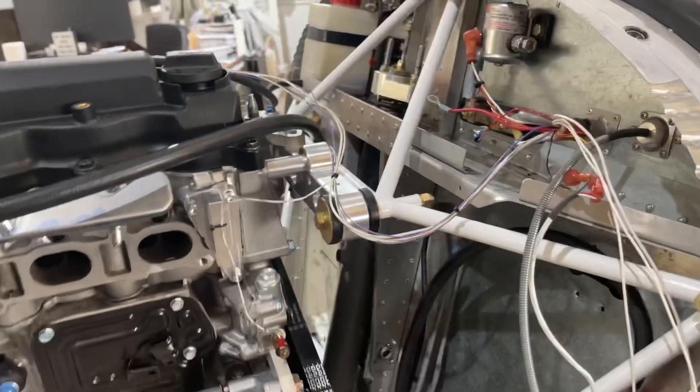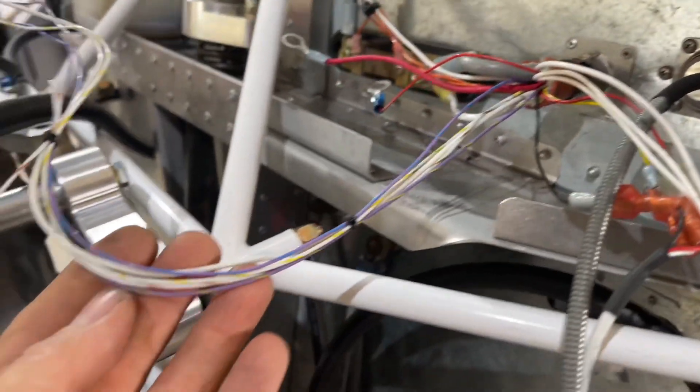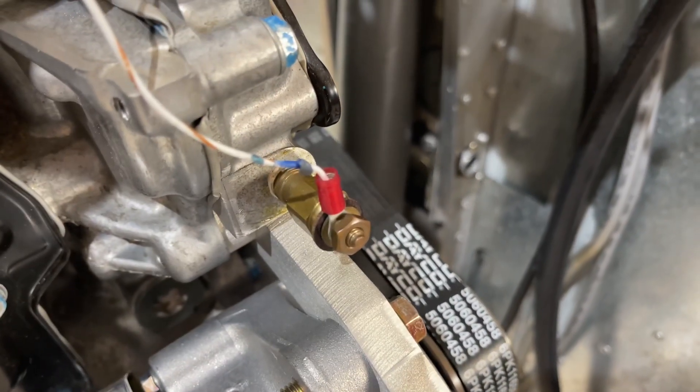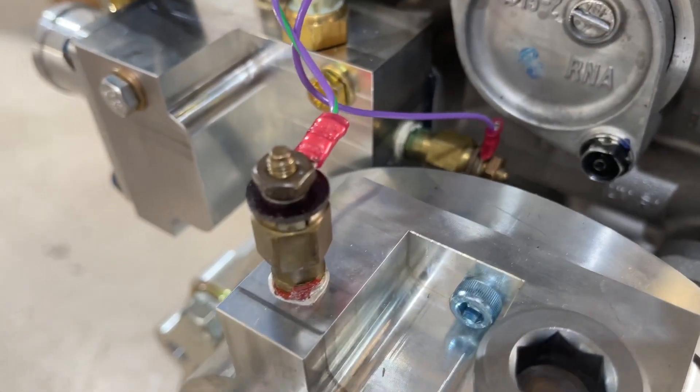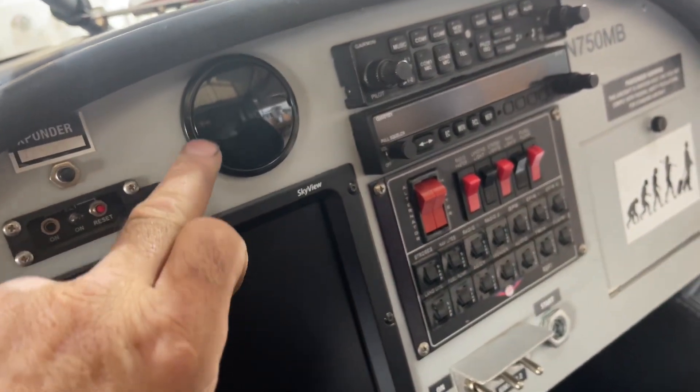We bundled the wires very loosely since things tend to change over time. For the sensors, we have one splitting off here for oil temperature, then the rest running up underneath — there'll be a cover on this eventually, so they just lay in there for now. We split it out: one for gearbox temperature, one for coolant temperature, one for oil pressure. There was also a small gauge already in the airplane — an air-fuel ratio gauge that shows the engine mixture.